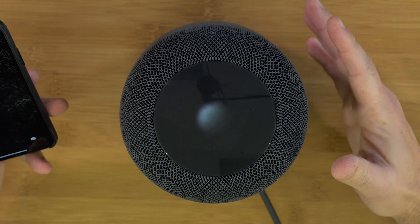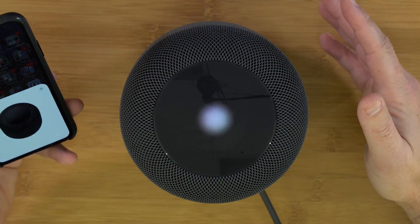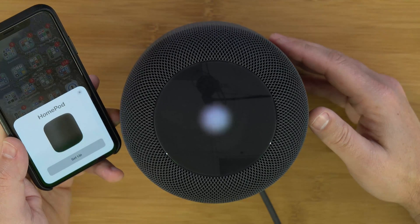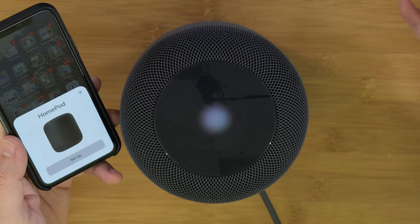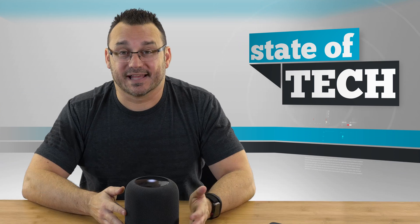Now that I've heard that tone, that means it's pretty much ready to go. Opening up my app — on my phone I can see the HomePod setup is here and ready to be set up. I can now safely unplug my HomePod and either return it to where I bought it from, or set it up again should that be the process I want to follow.